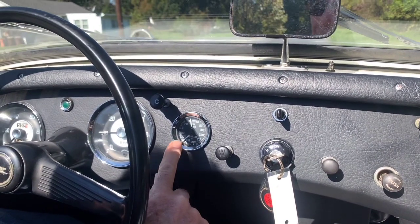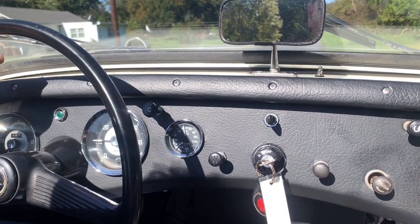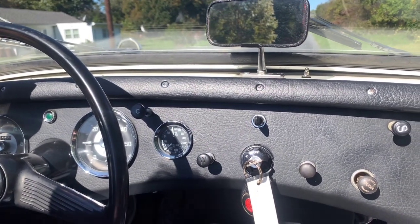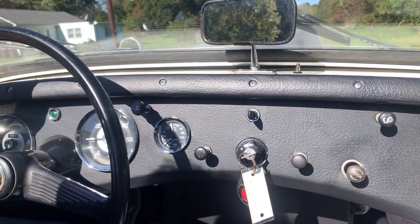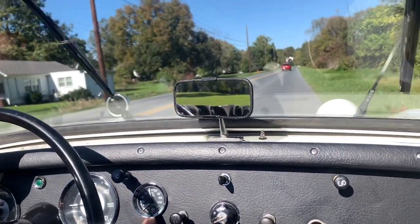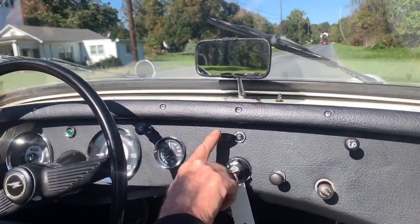The water temperature is exactly where you want it to be. The car is equipped with an electric cooling fan with a thermostat, so that will cycle off and on, but it takes a hotter day — the car tends to run nice and cool. The wipers work, everything's working on the car. Horn works, turn signals work.